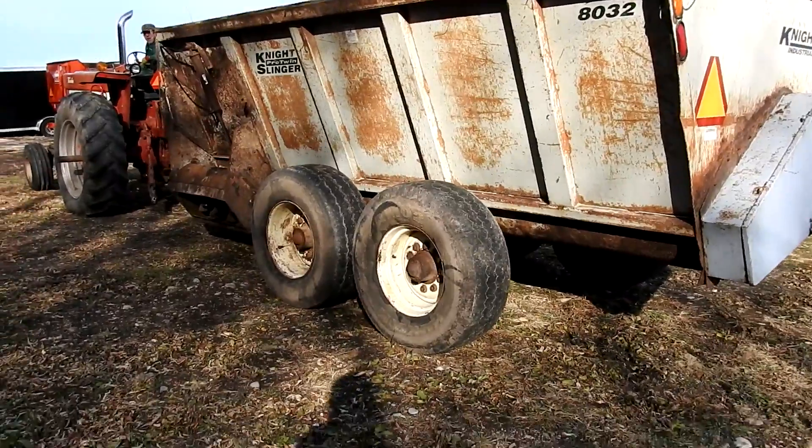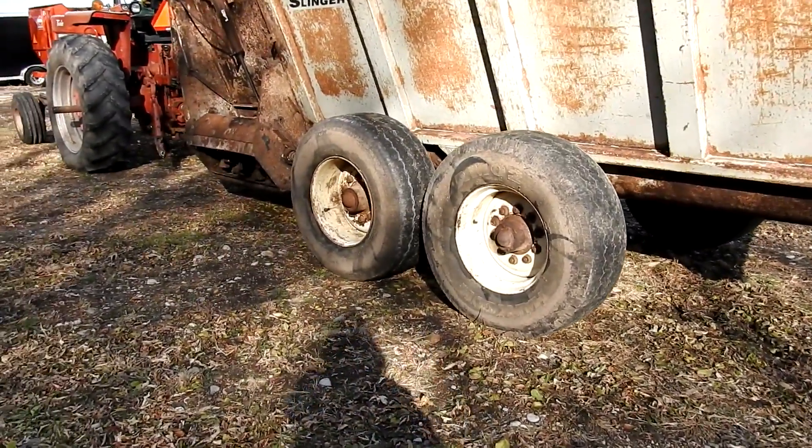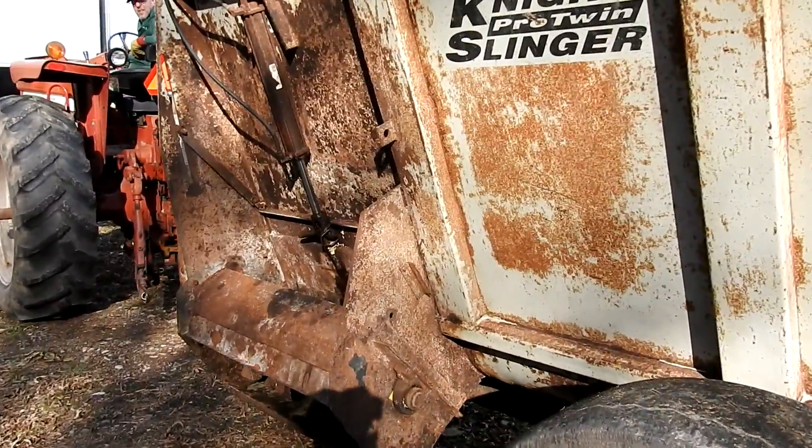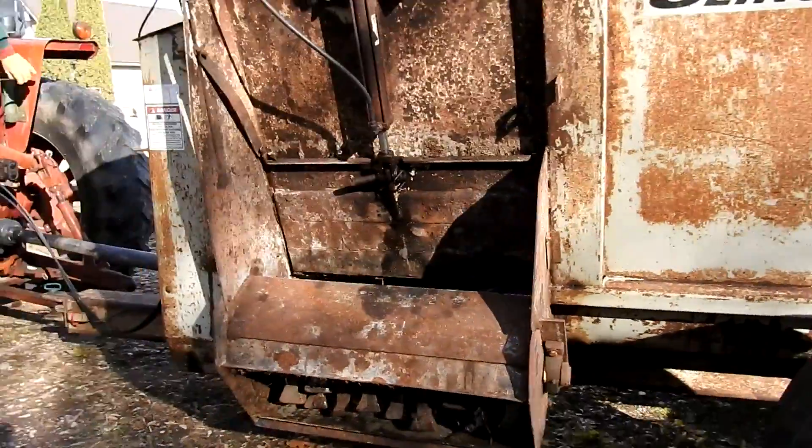Decent tires. Go ahead and turn her on or open the door. There's the door going up. I'll show you on the side here.